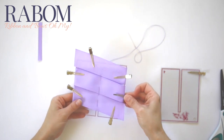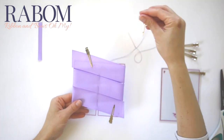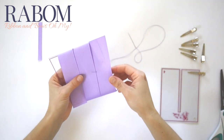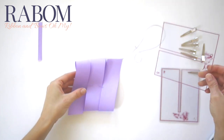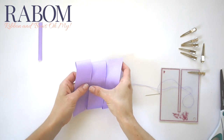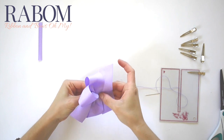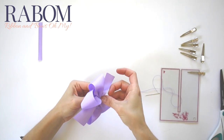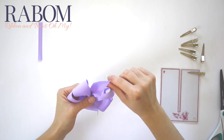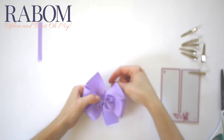Once I've placed all my stitches, I'm going to pull my clips off and just rely on my needle and thread to hold all my folds in place. I'm going to slide the pinwheel off my bow board. Starting at one edge, I'm going to start to accordion fold, and then using my needle and thread, I'm going to wrap my center just twice and very loosely so that I can make sure that I like my folds.